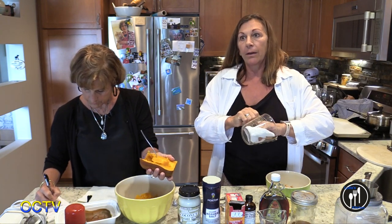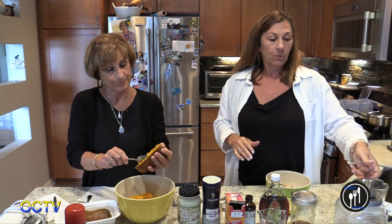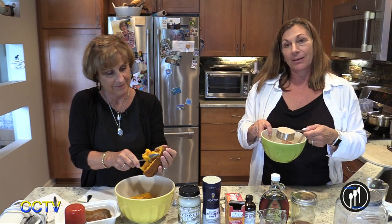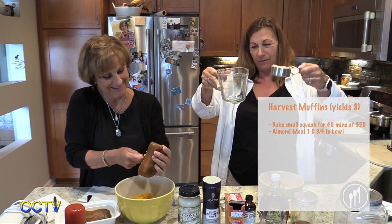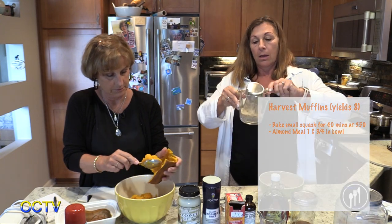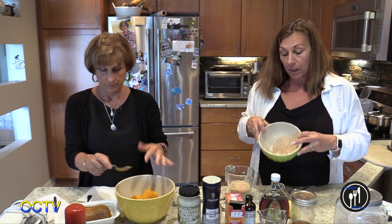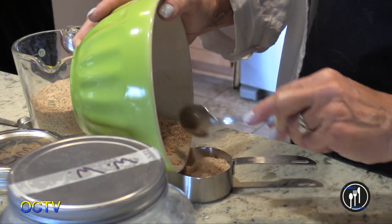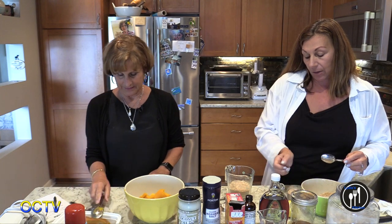My oven is preheated to 375. For the sweetener, I'm going to use this maple syrup — it's organic, from Trader Joe's. How much you add is dependent on how sweet your squash is, so we're going to wait and taste it. I wanted to call them healthy muffins, but it's a harvest muffin — I am thinking on the healthy side, of course.